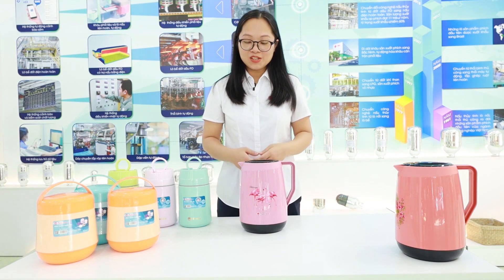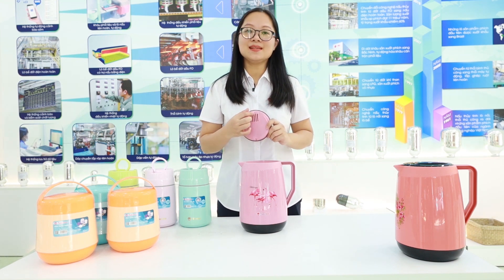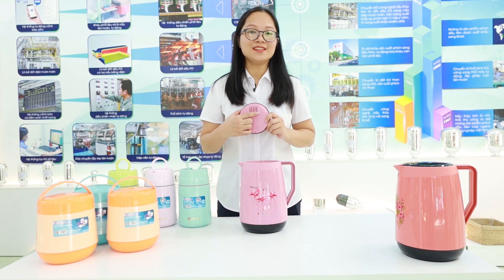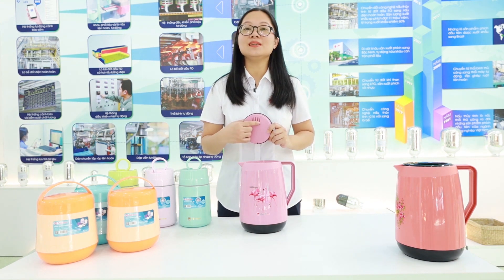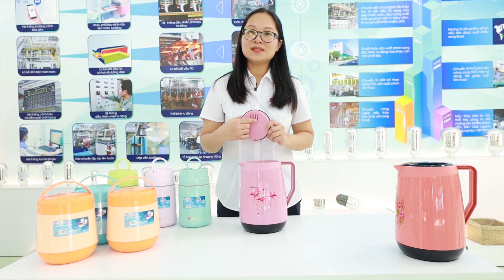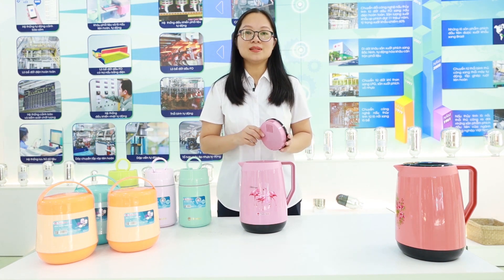Another speciality of this mega vacuum flask is the lid design, which features a built-in strainer. This strainer keeps the tea leaves inside the vacuum flask so that only the liquid is poured out.